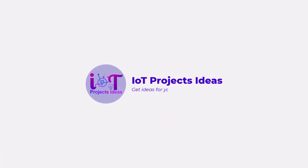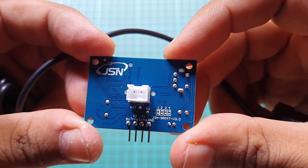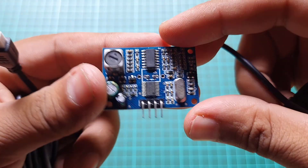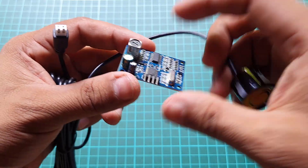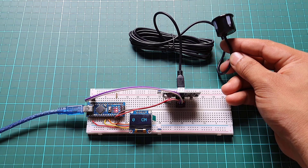Hi everyone, welcome back to IoT Project's iDash. In today's video, we are going to explore an exciting project where we will interface a waterproof ultrasonic sensor with an Arduino to accurately measure water levels. This project is perfect for applications such as monitoring water tanks, pools, or even rainwater harvesting systems.